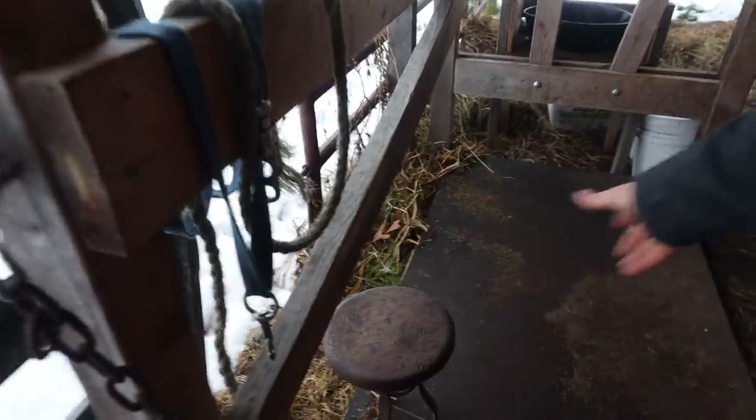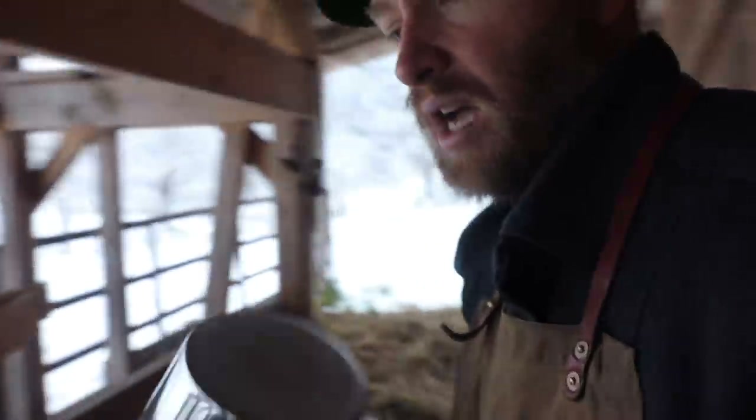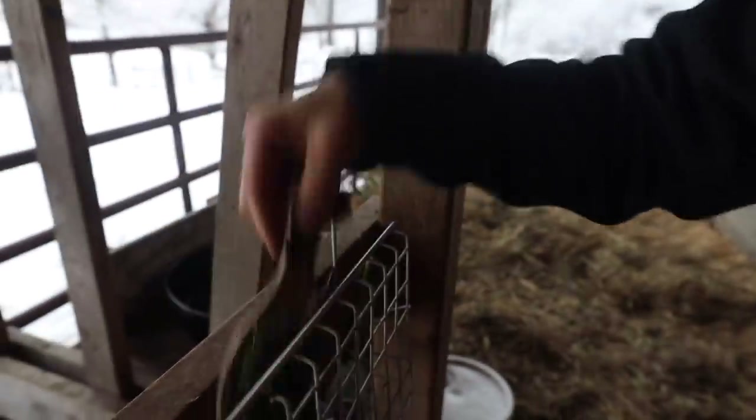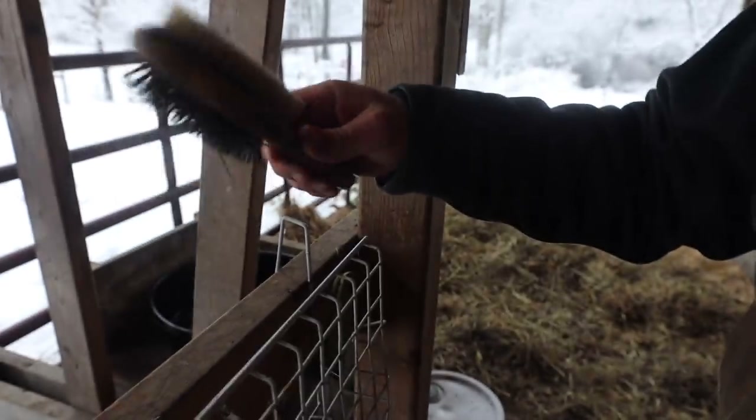We're getting cows in three days and we'll have milk in four. We're getting cows Thursday, we'll be milking Friday morning. We've got a little stool for the kids. While I milk on the right, I use a bucket because the stanchion is elevated — the traditional milking stool is not tall enough. We have a stainless steel bucket for milking, this is two gallons. We're going to have a reservoir tank out here too because we're getting two dairy cows.